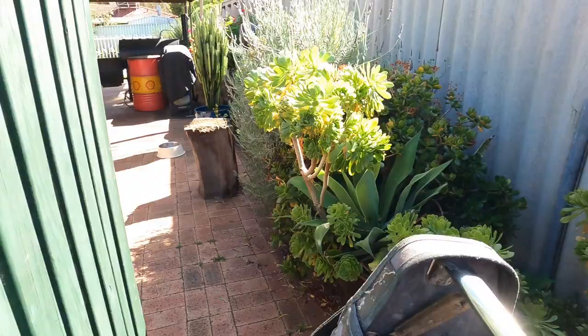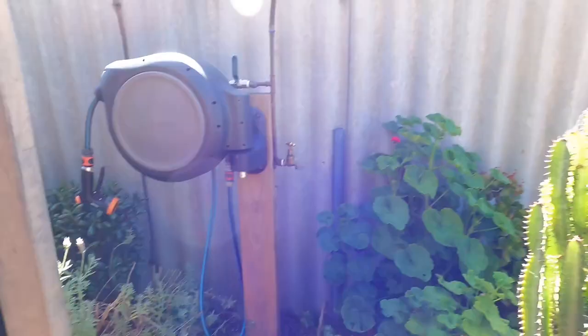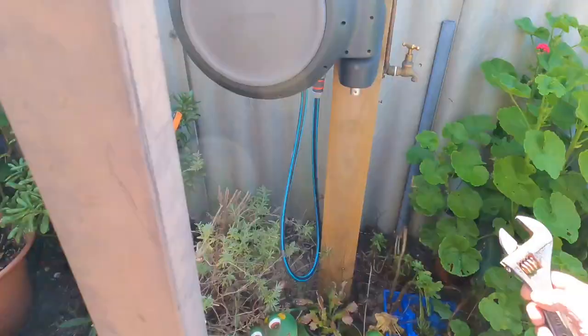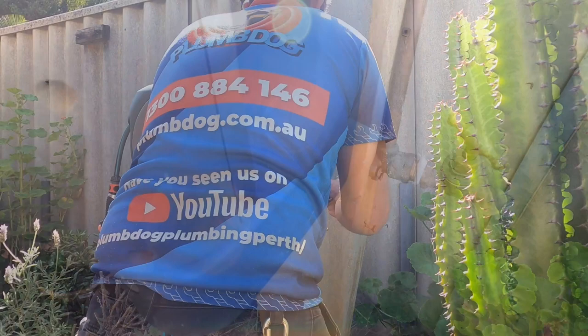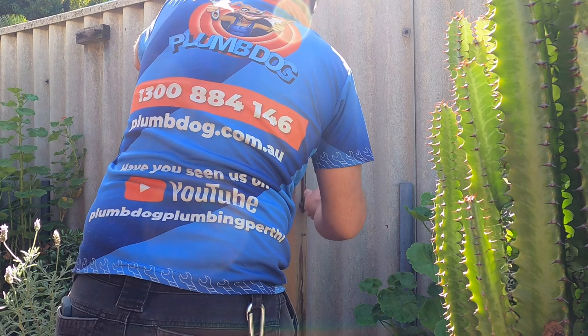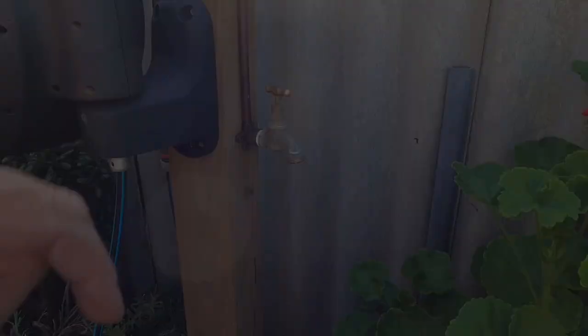We'll just head over to barbecue land here where I'll put a hose tap in on a post and plug this guy in there. Get the water back on. I wonder how bad it is.